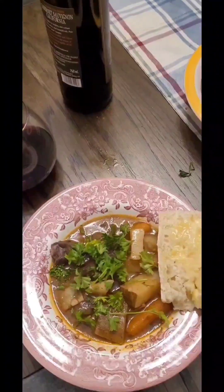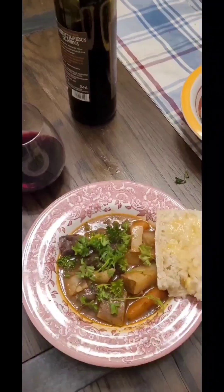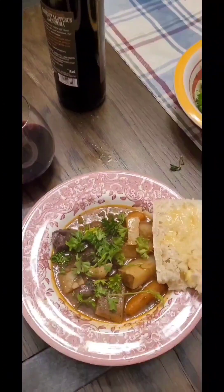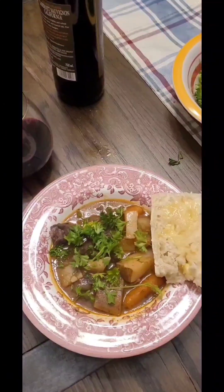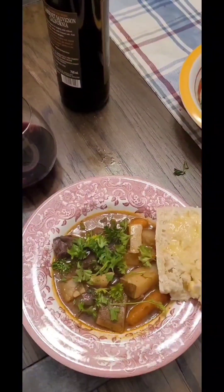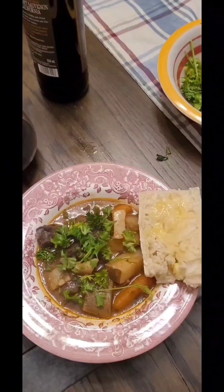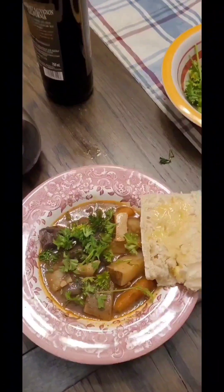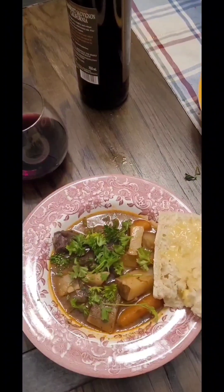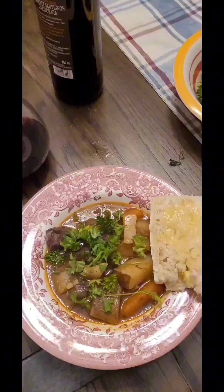And voila — there you go, you have a Newfie moose stew. If you like this recipe, I think you should try it — it's very easy to do. Just a little tip: if you don't like a bit of gamey taste in your meat, one thing you can do the night before is cut up your meat and soak it in one part vinegar and four parts water, keep it soaking in the fridge overnight, and then the next day do what I showed you. Also, you can do this with deer as well — this recipe is good for deer meat. This is LROCK30ODD6 — if you like my channel, please like and subscribe, and hopefully I'll do another video for you guys soon.